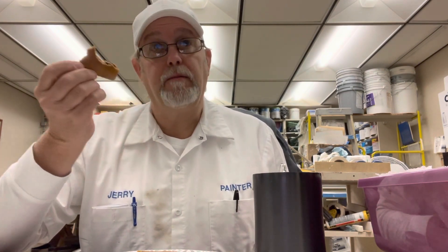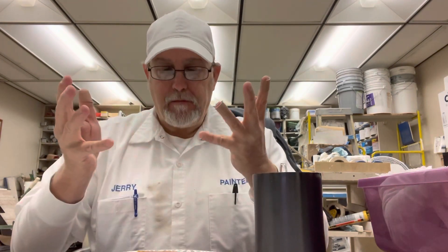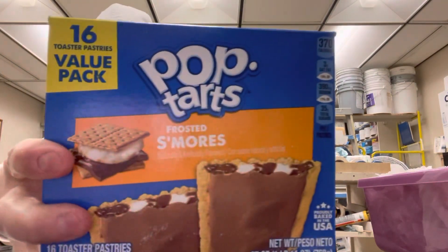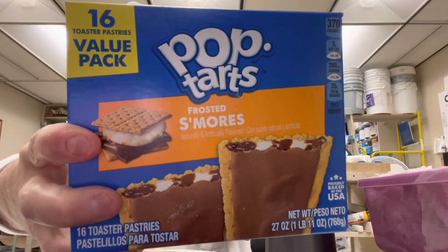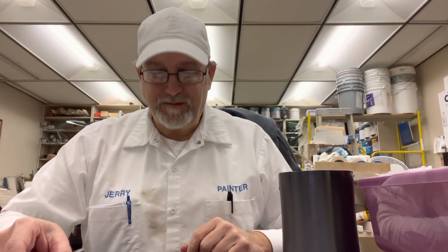There you go Cody — you didn't necessarily ask me to review these, you just said this was your favorite flavor and I thought I'd check into it. All right, thanks for watching, I appreciate it. It's a good one — it can be breakfast and dessert. Very versatile pop-tart. Thanks for watching, see you on the next one. Bye.